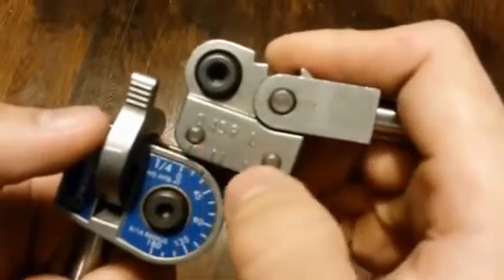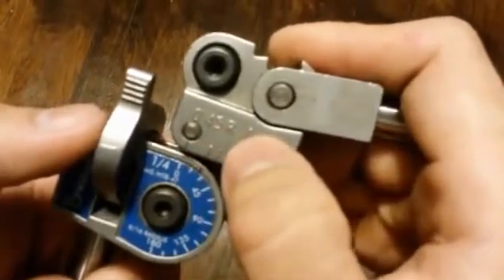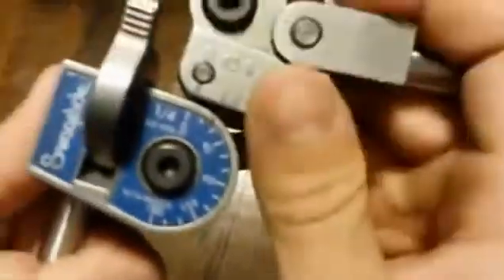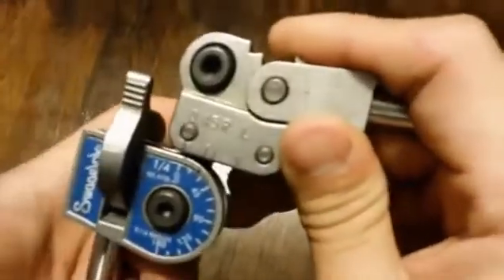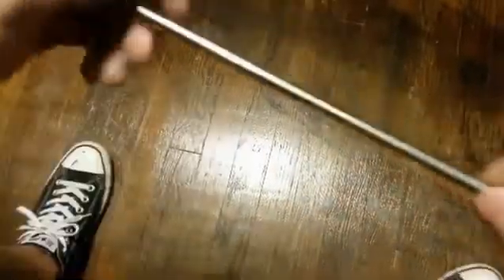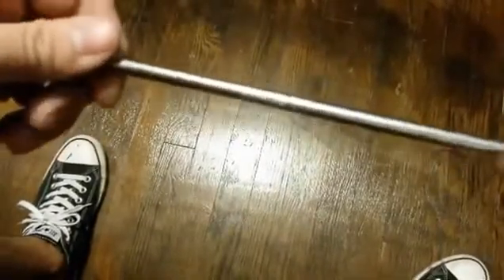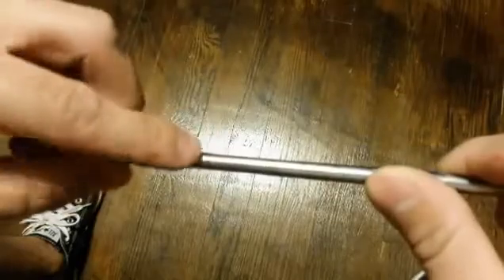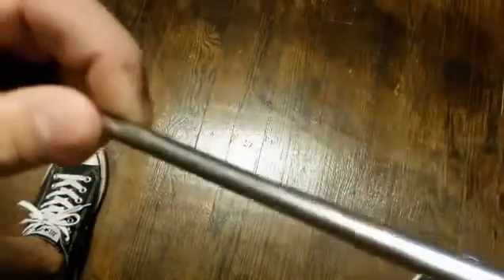These lines right here — don't worry about them, I'll explain them later. So if I'm trying to bend a 90, let's say I want to bend this piece of tubing which I already pre-marked at 3 inches, so I measure from here on over and mark it right at 3 inches. Then I'll get my marker and make the mark all the way around.